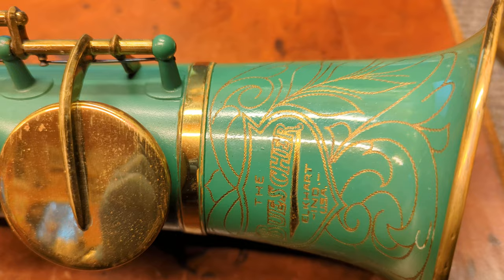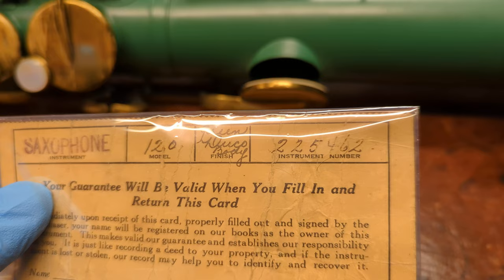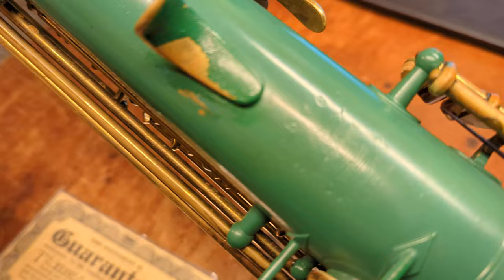This is the original warranty card and you can see saxophone model 120 — that's the straight alto — green Duco body. There's the serial number, and we can see that serial number matching on the back of the instrument.